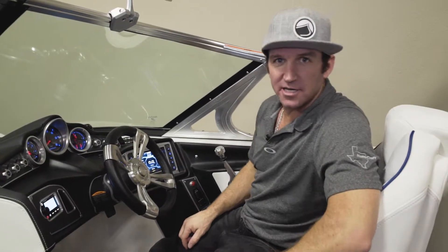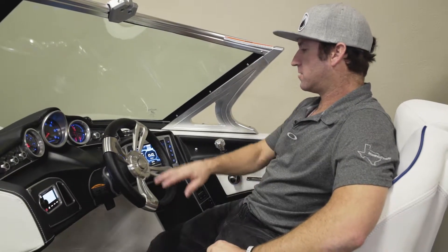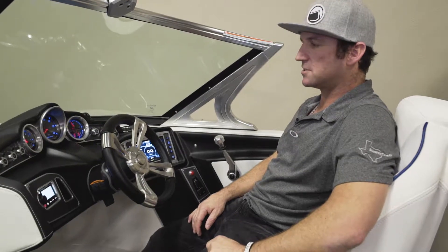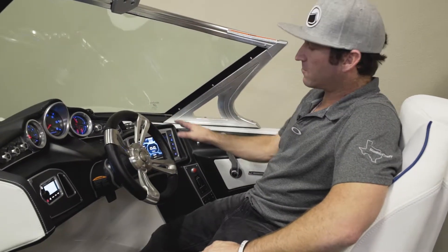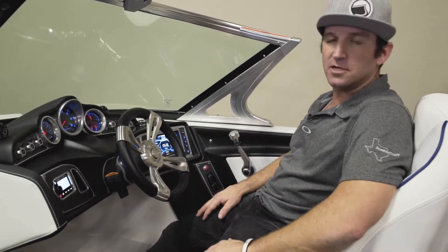Hi guys, I'm Brian Sasser again here at Texas Mastercraft. Wanted to take you through one of the dashes on our X-Series boat — this is an X-26. It's a little bit different than the others. We'll go from left to right here. A lot going on, but it's a very functional and simple dash to use once you're used to it.